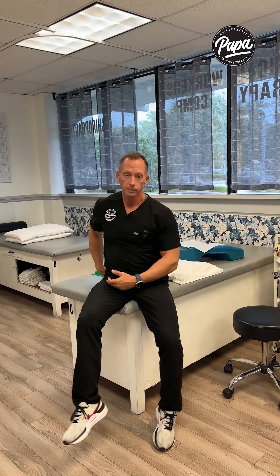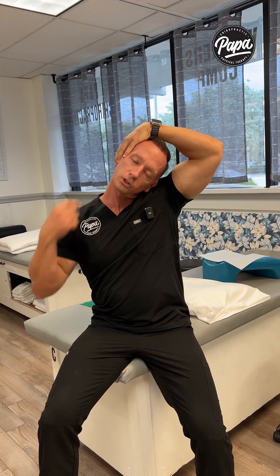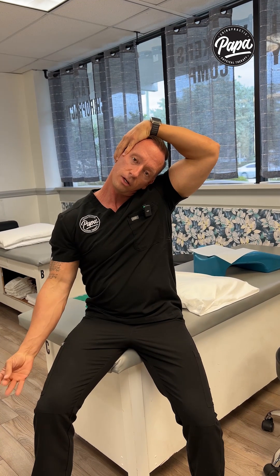If you're having numbness and tingling in this hand, usually there's extra tension here. So you want to start pulling your head just directly to the side. That type of movement is going to stretch out a lot of the muscles here, get this area to open up, and you might even notice the numbness and tingling go away just from that.